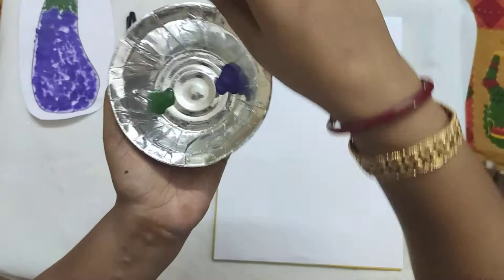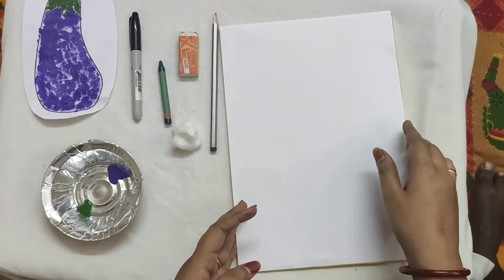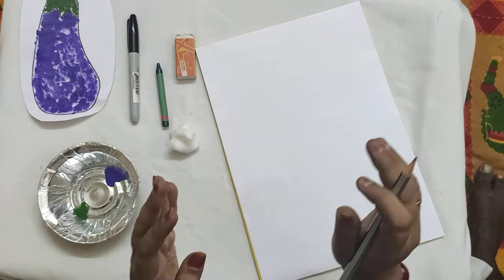And now tell me, what color is this? Yes, it is purple color. Now, before doing the cotton ball painting, we will have to draw the brinjal. I have a very easy method where you can draw your brinjal. Shall we see it?